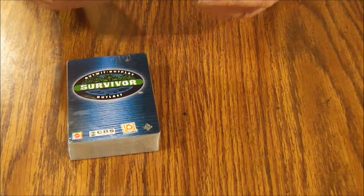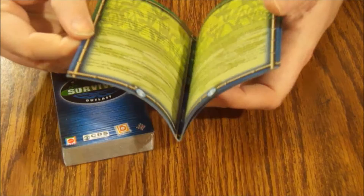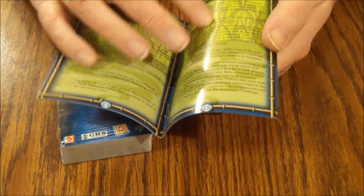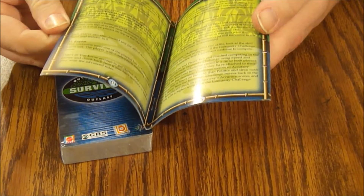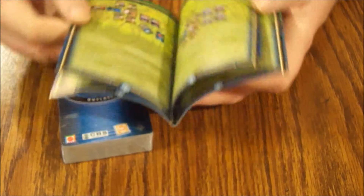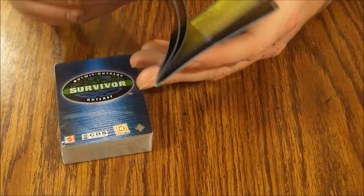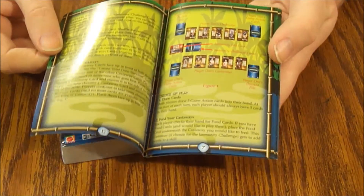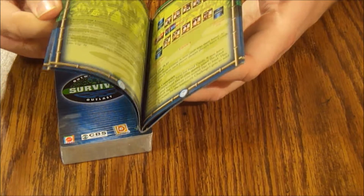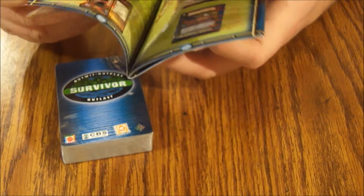Let's look at this rule book. It's put out by Mattel as well. It's a 28-page rule book, kind of hard to read with the background being a bit distracting. It is in color though for the layout, so that's kind of nice. But it is a long rule book and it does look like it's probably over-complicated for what it is.